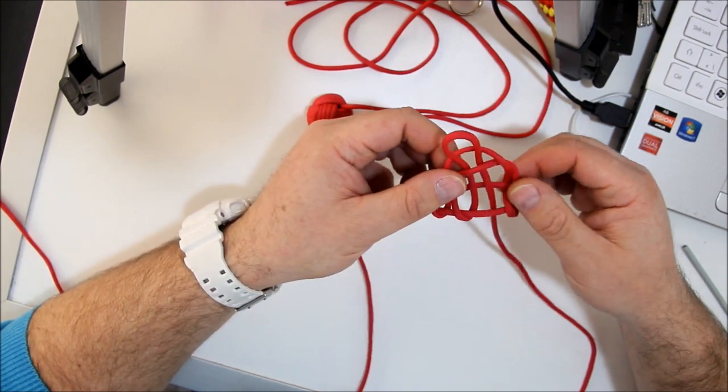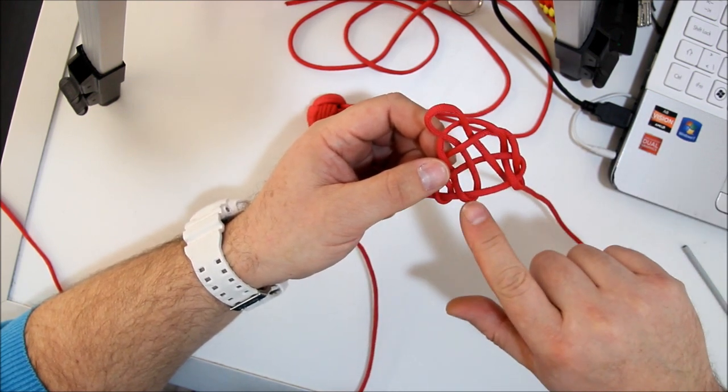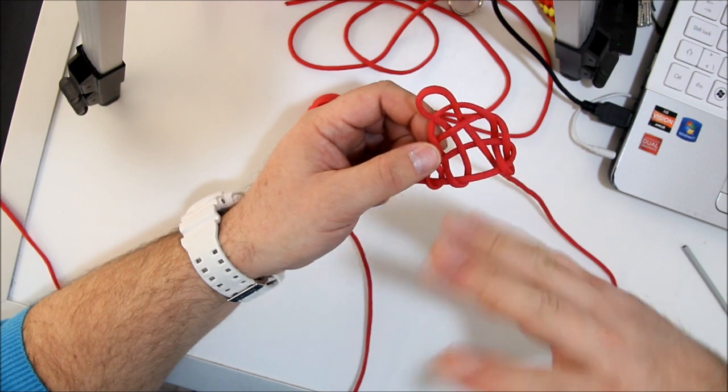So how many times do you have to do this? Well, there's an easy trick. You see the loops — one, two, three. You need five.